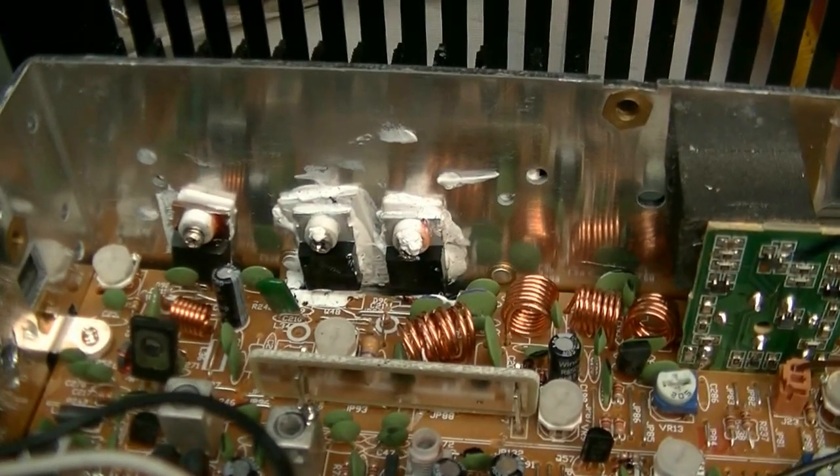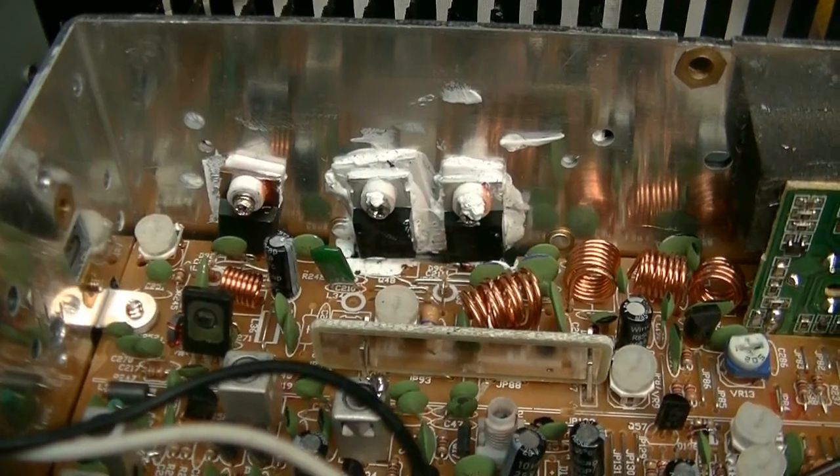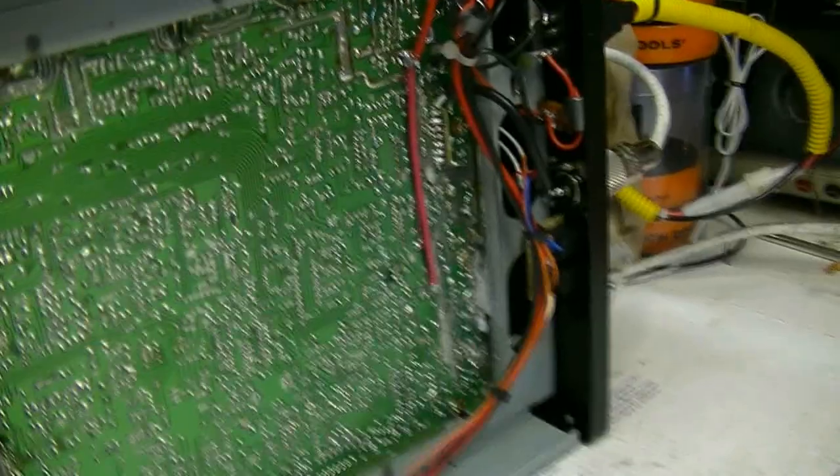They probably charged you to put that second final in there, but they didn't put all the support components in. I would take that out, and definitely get rid of that 13-volt jumper that's going direct to the finals. That needs to come out. That's just going to eat your finals.